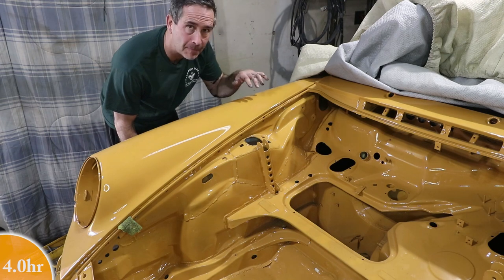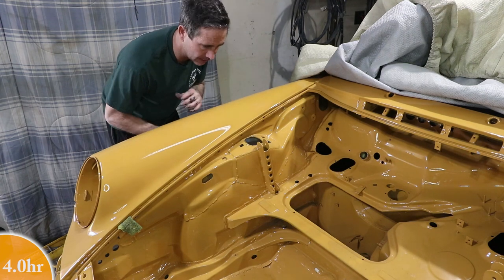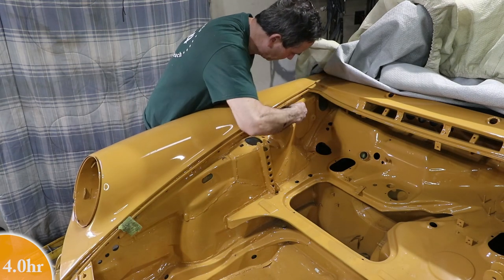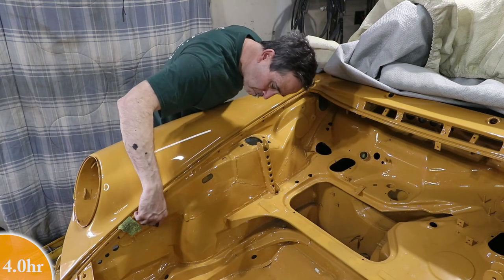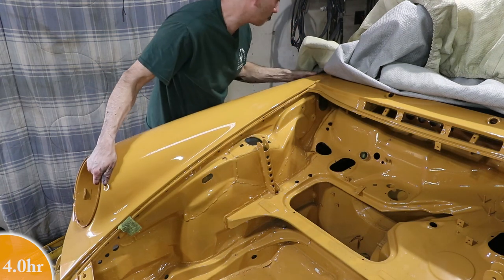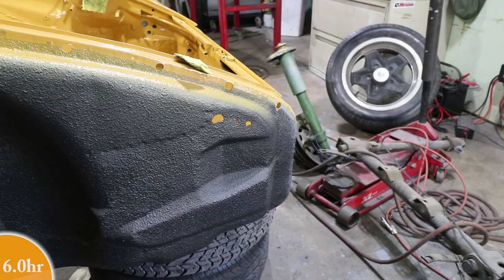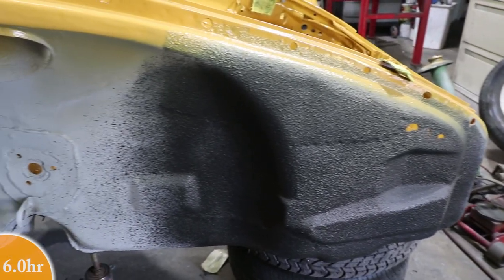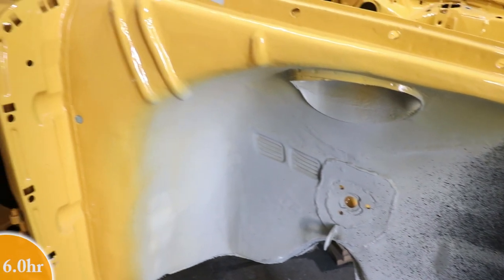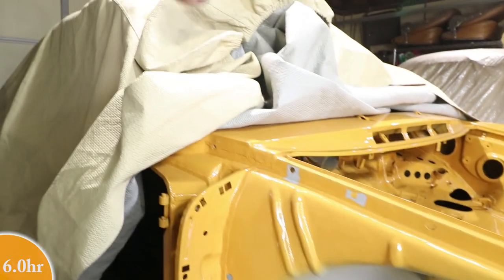I'm going to pull this fender off too — it's only on here temporarily from when I put it on the trailer to tow it home. There are only three bolts on here so I'm going to pull this off and do some undercoating underneath this inner fender area that needs it. I had started putting some undercoating here on the front but that was the end of my container. I need to continue over into this area all the way until it gets to the panel where the fender attaches to. I'm going to have the whole inner fender black, and then the door jamb area will stay yellow.